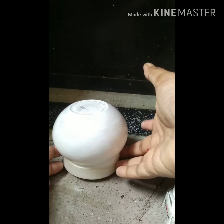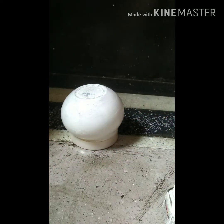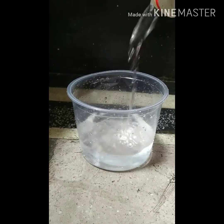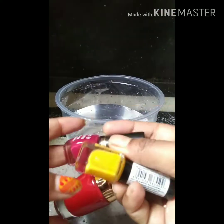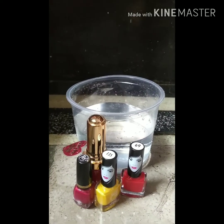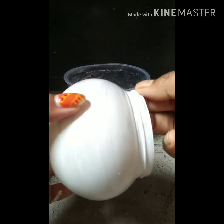Till then, take a container of medium size and pour some water into it. I am using a transparent pot so that you can see what's going on. Now take some beautiful nail colors — guys, I know you have them already, and the boys can just borrow them from your sister, mom, or girlfriend!